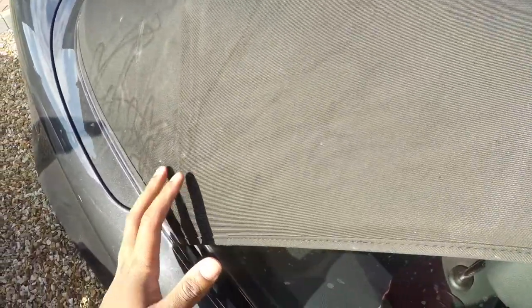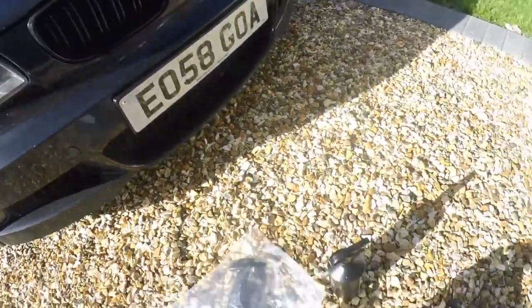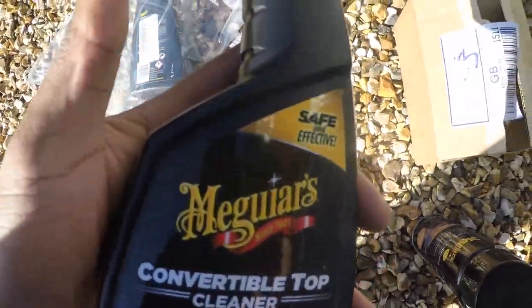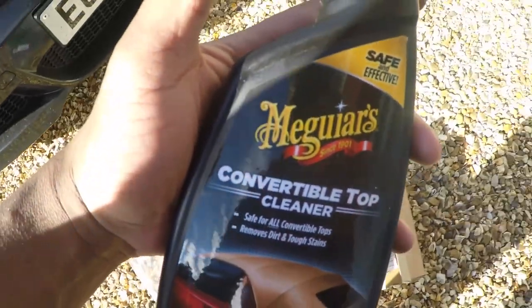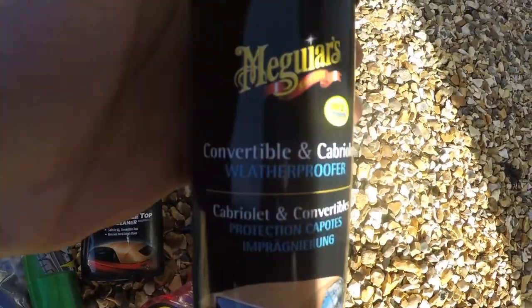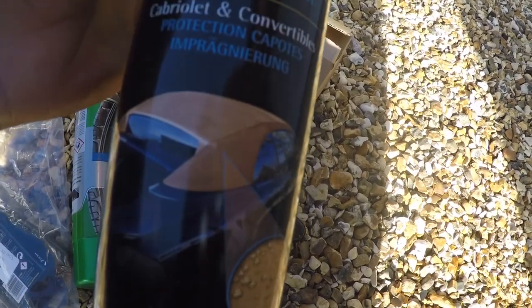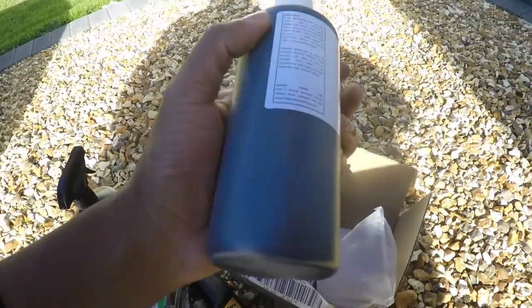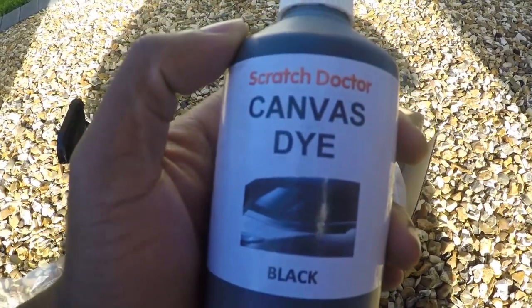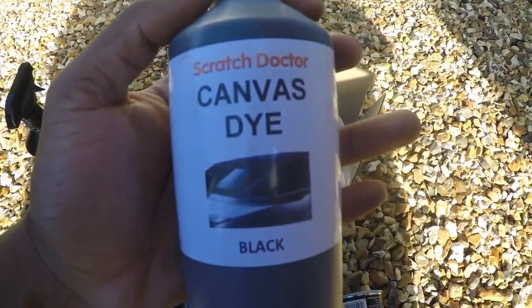I'll show you the kit I've got. First I'm going to wash and clean the car because it's dirty. I've got some Meguiar's convertible top cleaner - you may have seen their stuff in my previous video, they do really good products for cleaning cars. I've also got some Meguiar's convertible cabriolet waterproofer which will protect it after cleaning. I'll leave a link in the description for all the products. Hopefully this video helps - let's get straight to it.